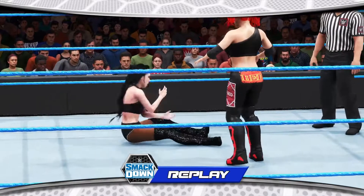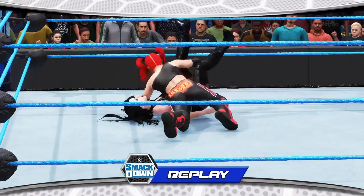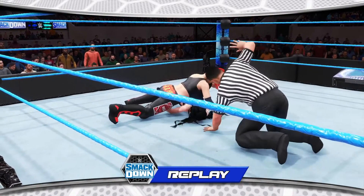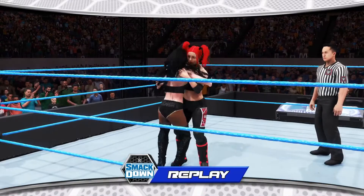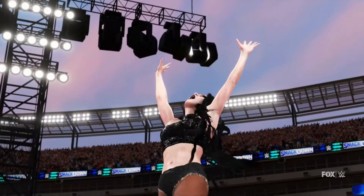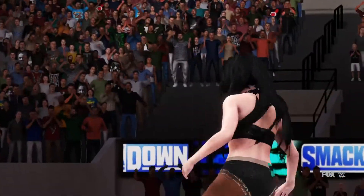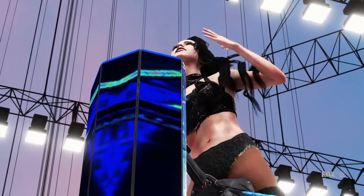These women put on quite a show — here's another look. Here is your winner, the Queen, Jessica! Gotta be happy with that win right there. To be honest Michael, neither of these amazing women have anything to be ashamed of. It'll be interesting to see the fallout following this big singles win here tonight.